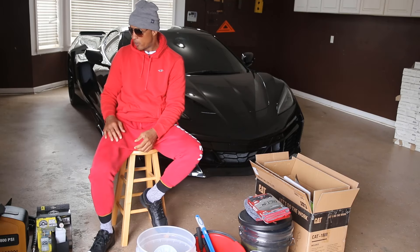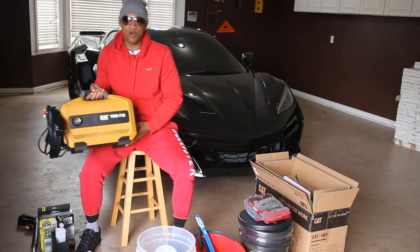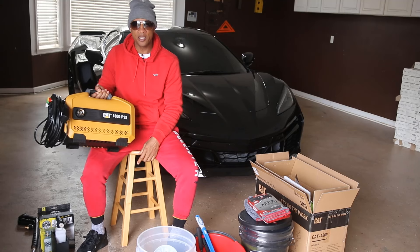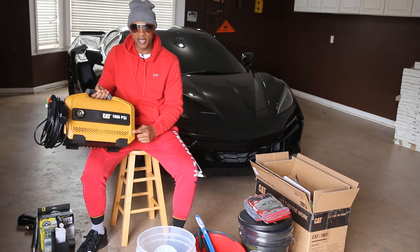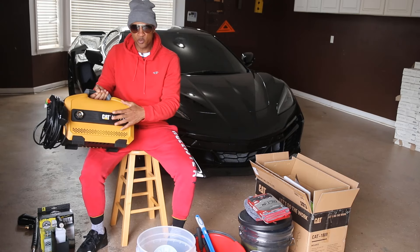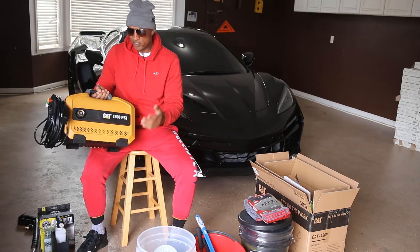We're going to jump right into the products we're going to be using. I'm going to start out with a pressure washer — this is a CAT 1800 PSI, 2.0 gallons per minute. From the research I did and the money I wanted to spend, this was probably one of the better ones for me to buy. This was about $270 some odd dollars.